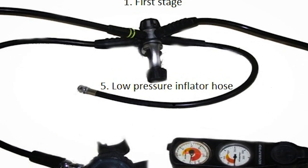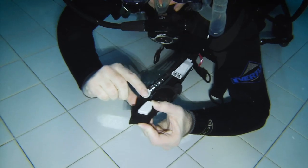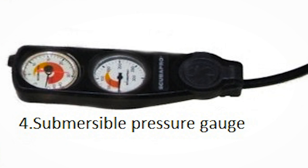The next element in your regulator is a low pressure hose that attaches to your BCD. That low pressure hose is there to deliver air from the cylinder into the BCD so that you can inflate your BCD. By inflating your BCD you'll be able to control your buoyancy. The final element on your regulator are high pressure gauges. Your high pressure gauges take a reading directly from the cylinder and tell you exactly how much air is in your cylinder — they give you that in a pressure reading, and when the cylinder is full it'll read 200 bar.